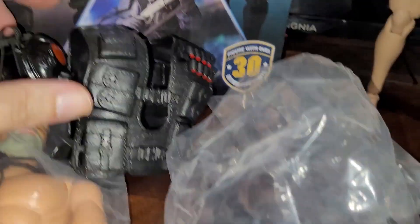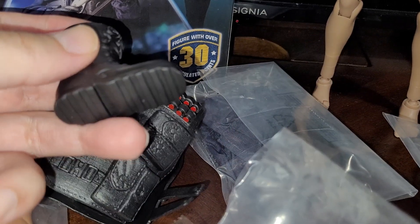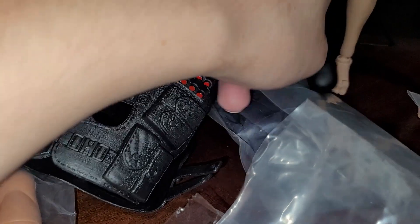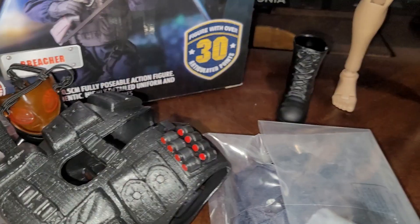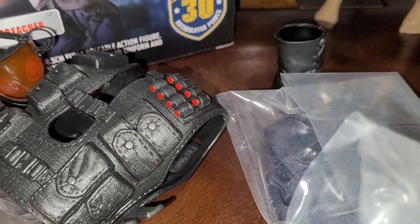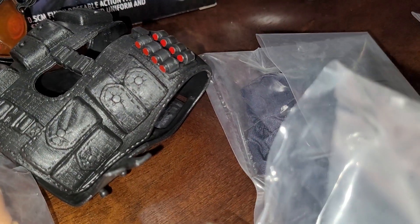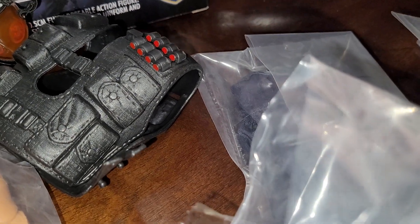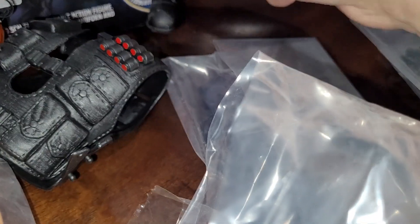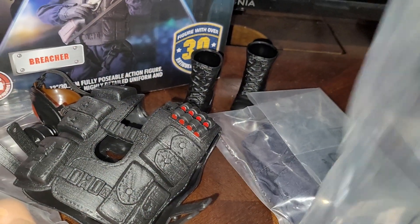This will definitely get reused for my customs. Then we've got the boots — not amazing, but I think they work. Let me see if I can fit these boots on the figure. Yeah, it works — I had to fiddle around a little bit to get the fit right, but the boots fit. They don't look very high-end but they'll probably do the job.